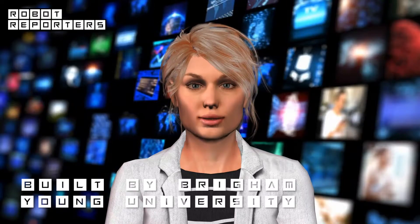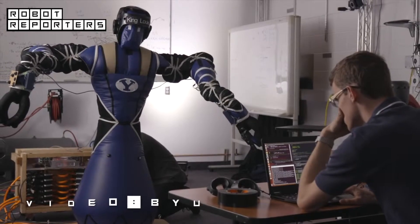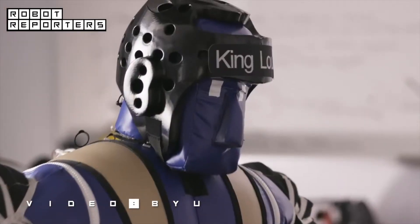He is built by Brigham Young University mechanical engineers with funding and support from NASA. Our research is about making robots that are safe around people, or anything else you're worried about breaking. Traditional robots are pretty dangerous, but there are lots of places where we think soft robots have nice applications.